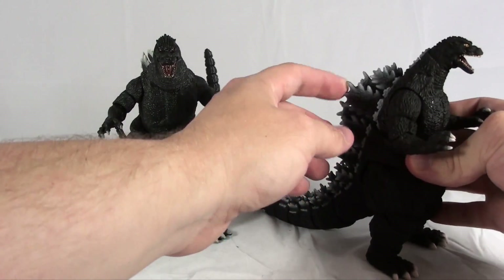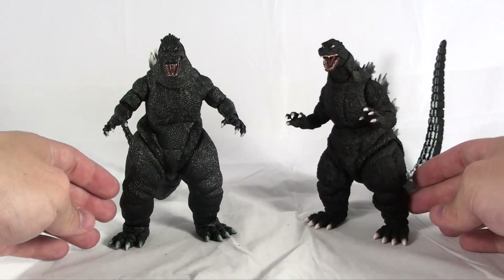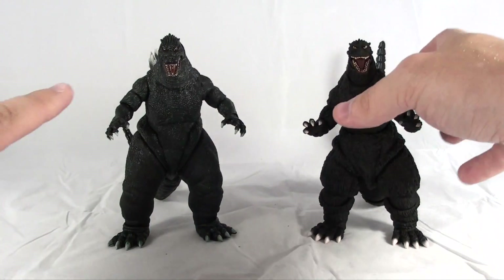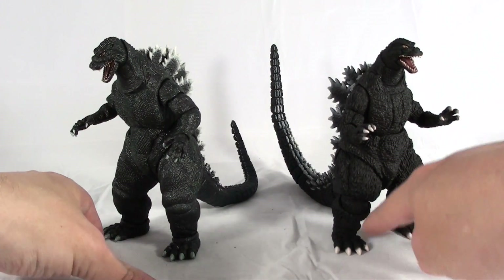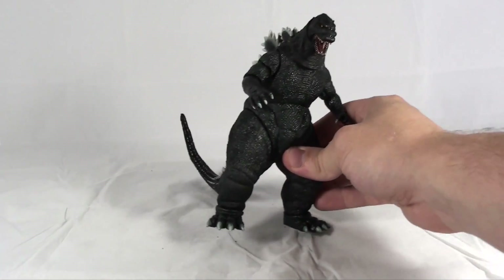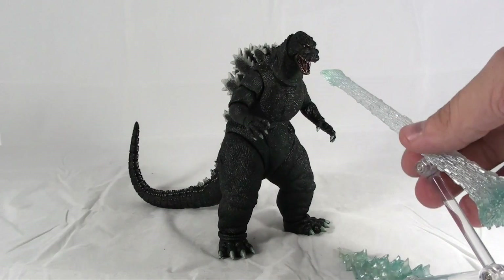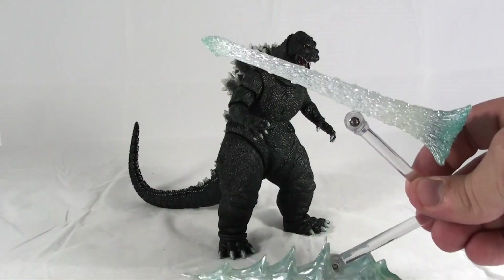The SH Monster Arts one is very rigid, and I'd be very worried about pieces snapping off. The other big difference is this one is way more affordable. The NECA version does a great job of capturing the look and feel of the 94 Godzilla just as well as the SH Monster Arts version does. There are very subtle differences between the two, mostly in color and minor articulation points, but overall this is a very comparable figure. I would love to see them actually do an accessory pack with the Atomic Breath like they do with the SH Monster Arts version — and just to note, that accessory comes with the SH Monster Arts Godzilla, not with the NECA version.